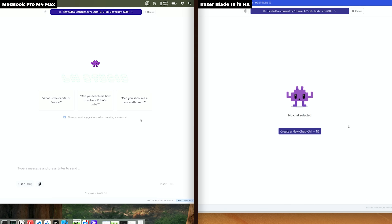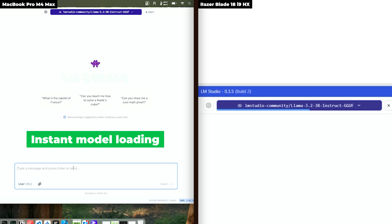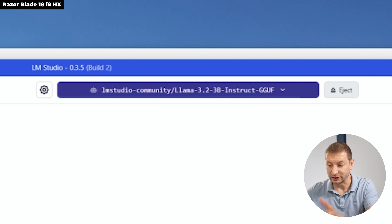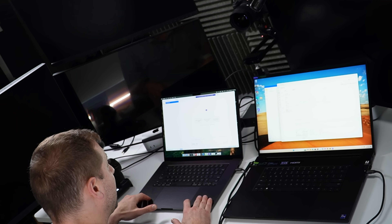To keep things fair, we're using the exact same model on both: Llama 3.2 3B Instruct, Q4_K_M quantization, GGUF format. Offloading everything possible to the GPU on both machines. The Mac loads the model instantly; the Razer takes much longer. My theory: this is the difference between unified memory versus separate system RAM and VRAM.